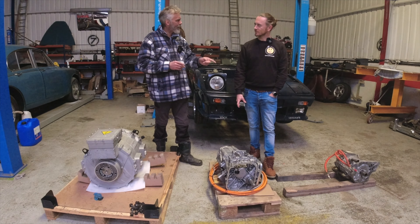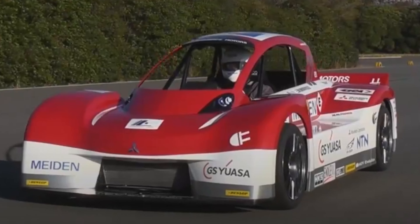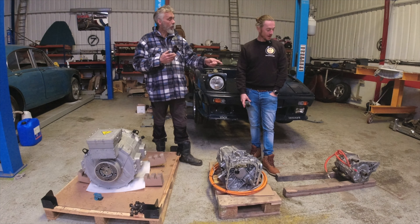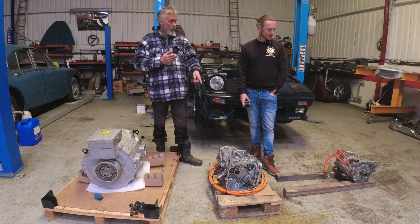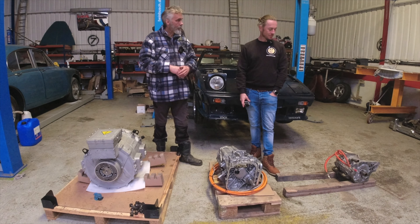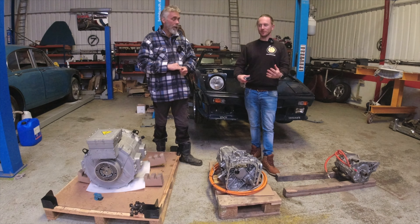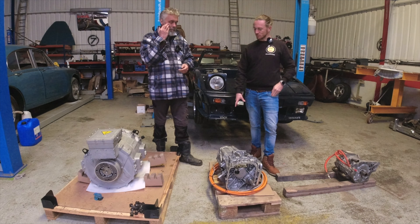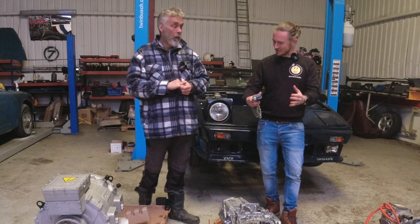In fact, Mitsubishi used that unit at Pike's Peak and tuned it up to 200 kilowatts — almost the same power as the Tesla unit. Tuning up motors is something for the future, and obviously the present. But tuning up the small drive unit does reduce efficiency and increase heat significantly.